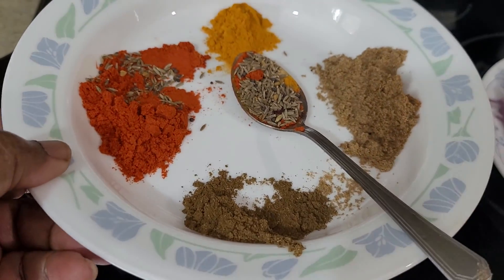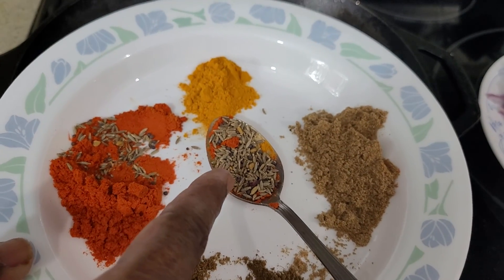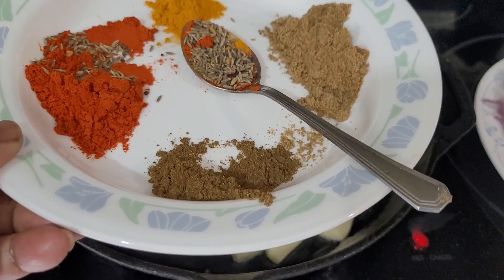You need some spices — I'll write everything in the description box. This is cumin seed. You need some red chili, turmeric powder, coriander powder, and garam masala.